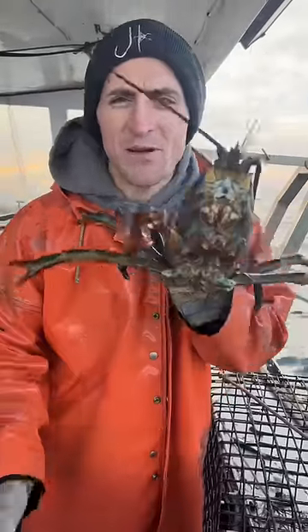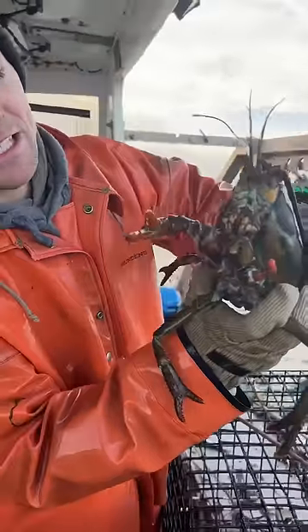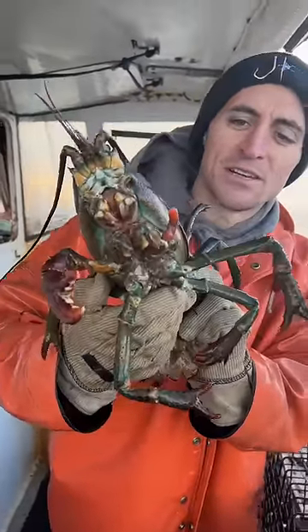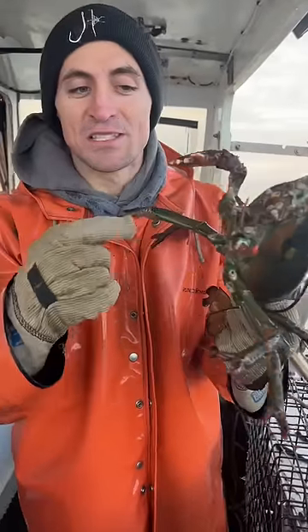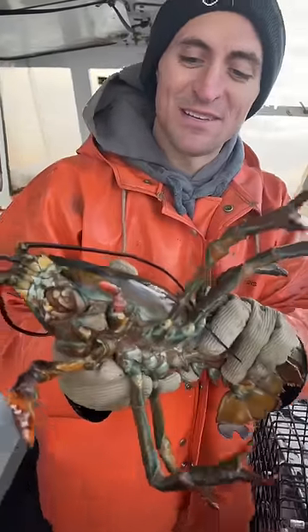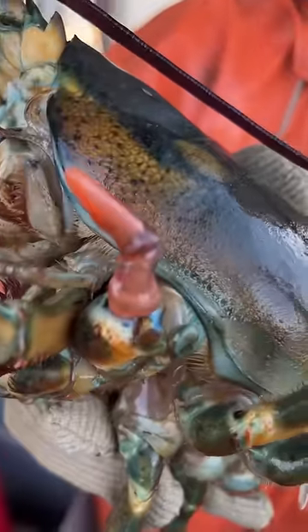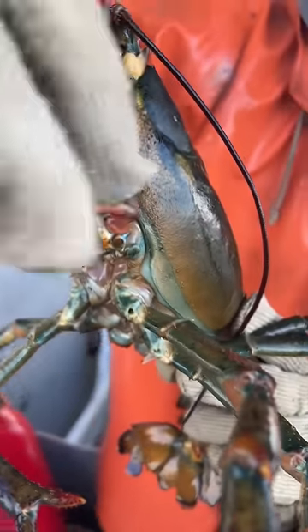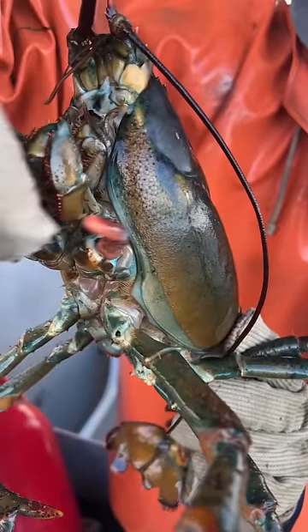This old man's in the process of regrowing his claws. New lobsters actually regrow their claws through a shedding process like a lizard or a snake. Every time they shed, their claws get a little bit bigger if they're lost. You can see this one's kind of funny — it's very soft, there's no shell on it. Looks like a little Deadpool claw.